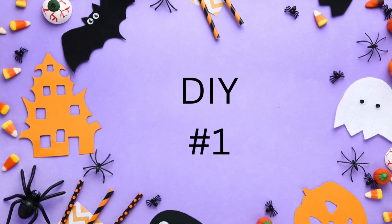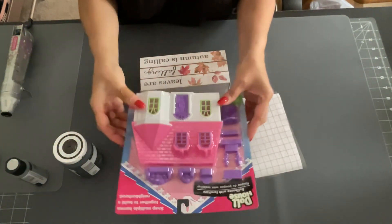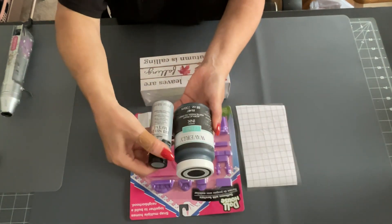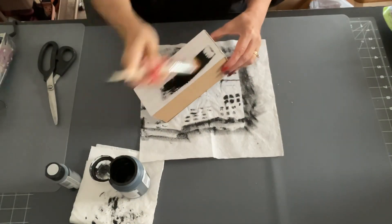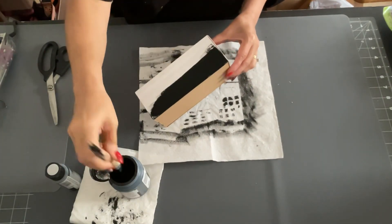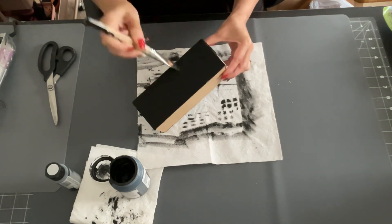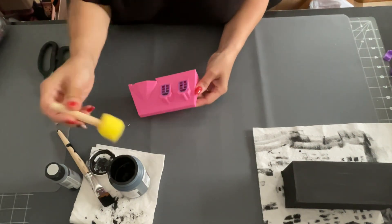So these are all Hocus Pocus themed DIYs today. I'm taking one of these little book stacks and one of these doll houses from the Dollar Tree. I printed some designs out on my Cricut, and I'm also going to be using paint. The first paint I'm using is the black paint by Waverly — it's a chalk paint — and I'm going to paint that whole book stack.